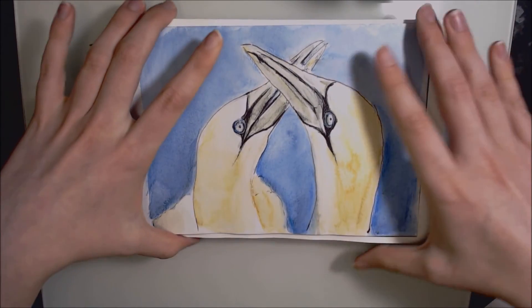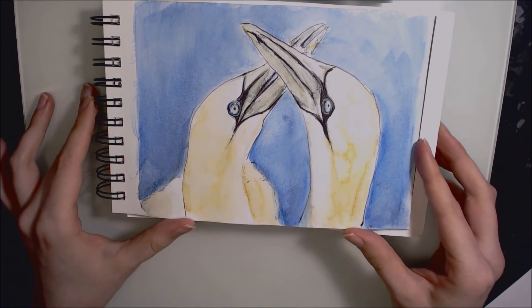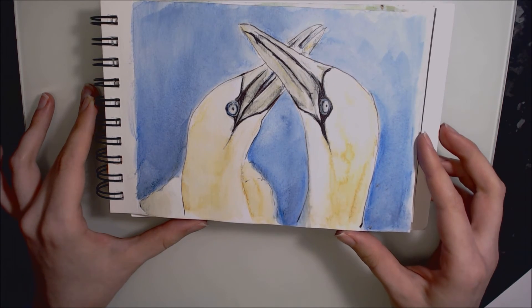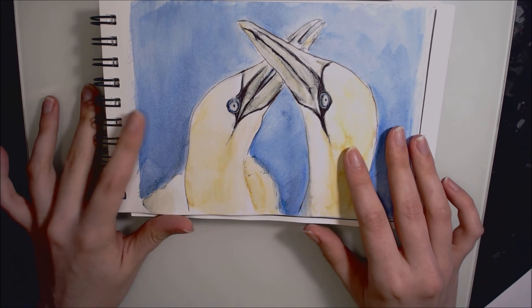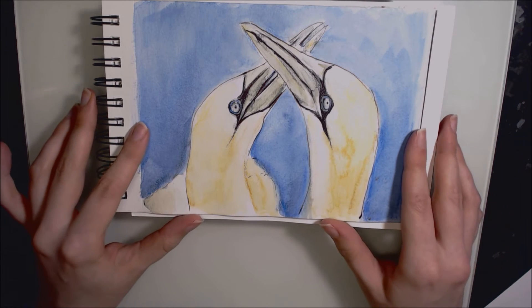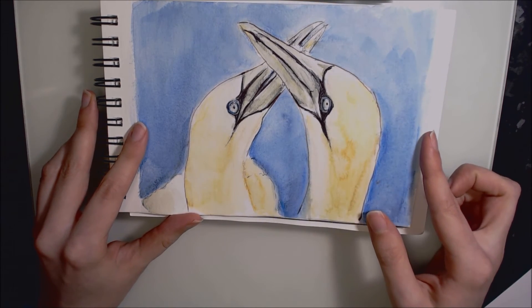Day twenty-three is a pair of gannets — a seabird — completed in Inktense and a little bit of ballpoint pen. I didn't spend much time on these and I wish that I had, because a lot of the texture present in the reference photo isn't there in my drawing and I think it really detracts from the piece. Maybe I'll go back into it one day with some colour pencil.